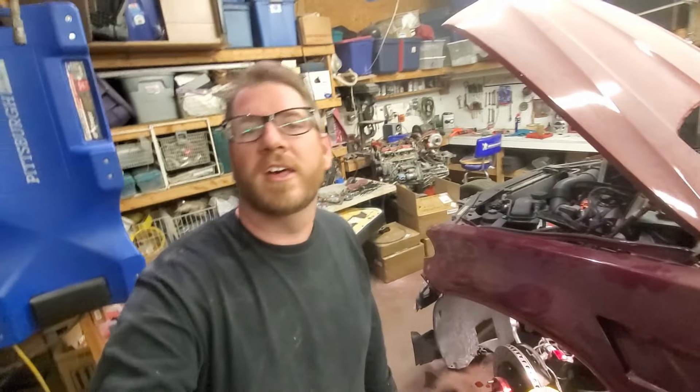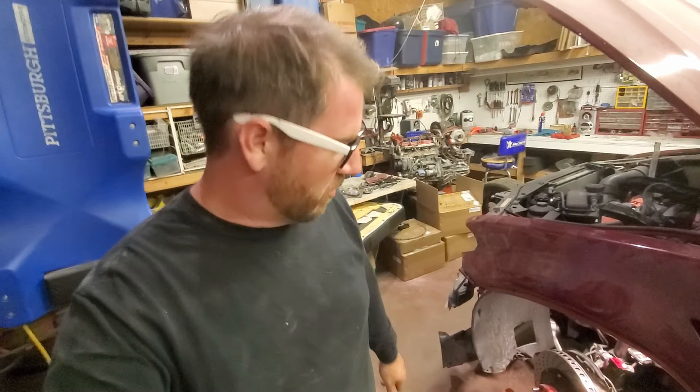Alright guys, today we're going to be tackling the brakes. Finally decided to put these things on, so we're going to get to them.